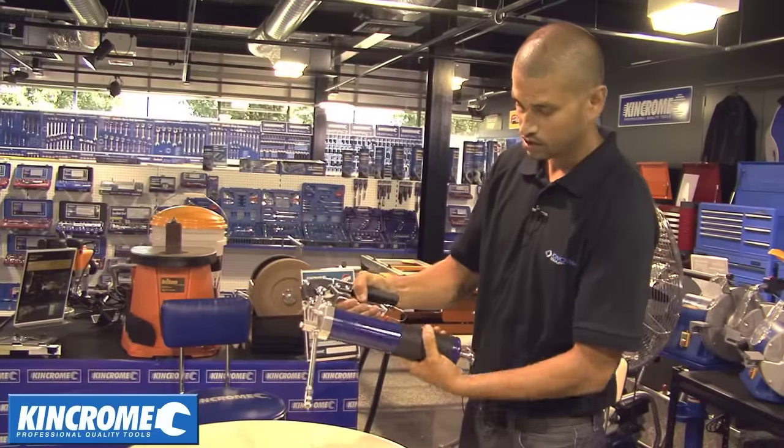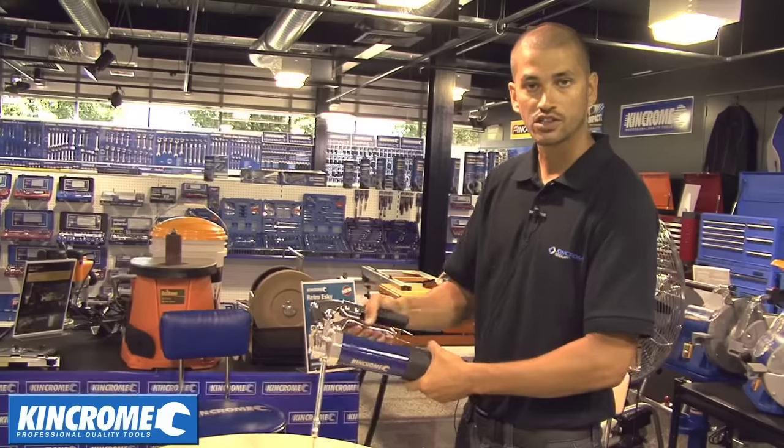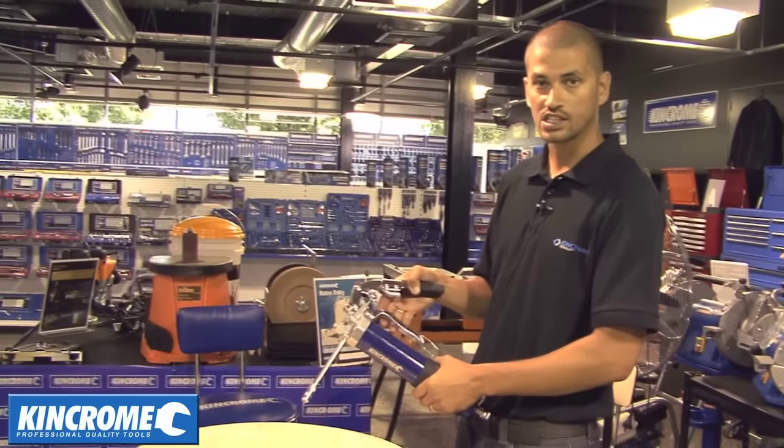Hold the handle compressed, tighten the tube back up, and your gun's ready for use. That's how you release the airlock in the grease gun.